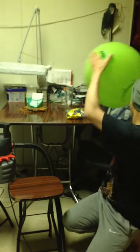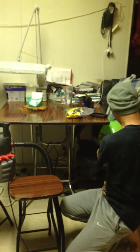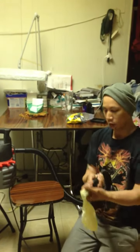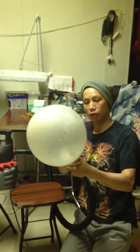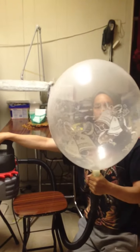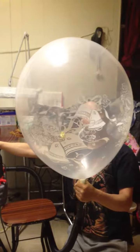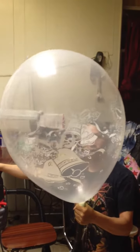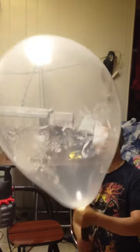Now we're gonna do a 24 inch just to show you the difference in time. It shouldn't take more than a couple of seconds longer. And there's your 24 inch.